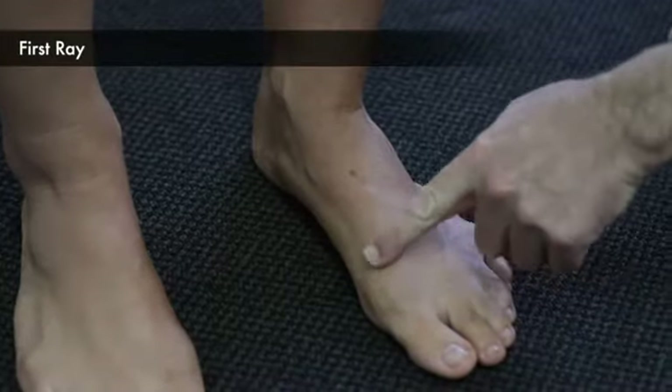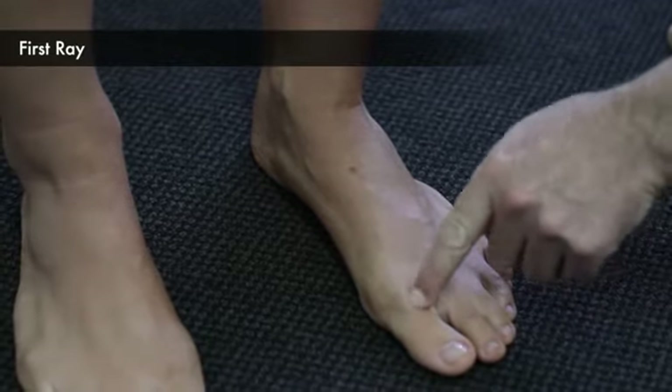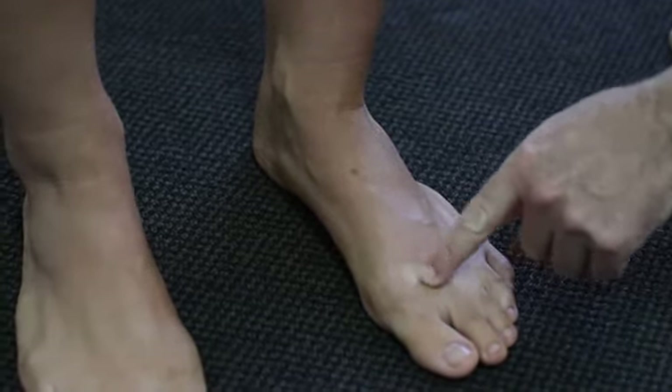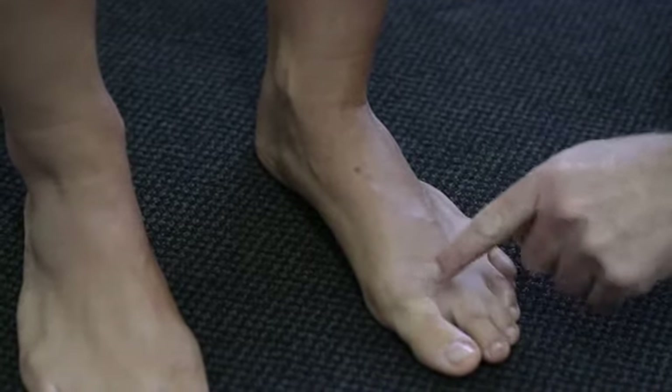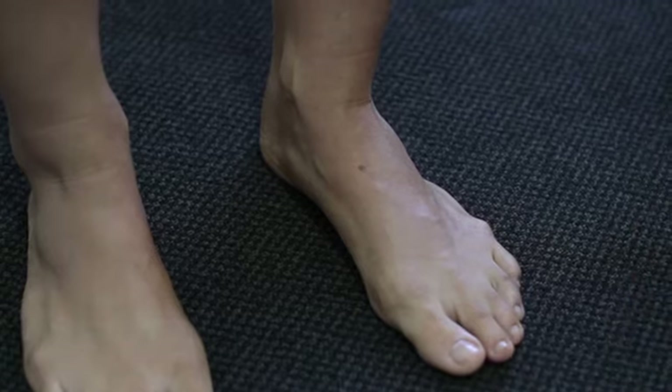This foot shows the big toe joint slightly enlarged and slightly shorter than the second toe. We want to note this because the enlarged joint will impact on how we design the orthotic device.